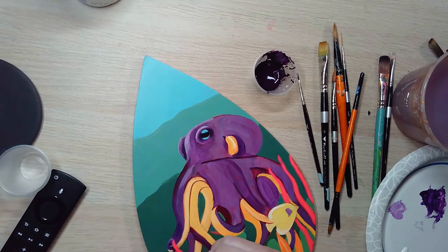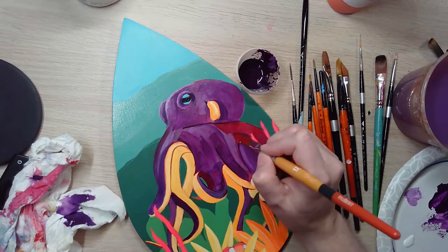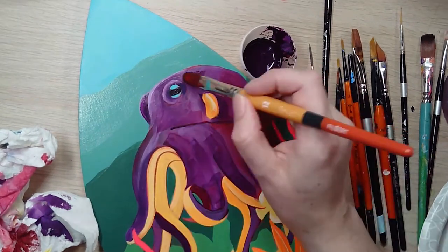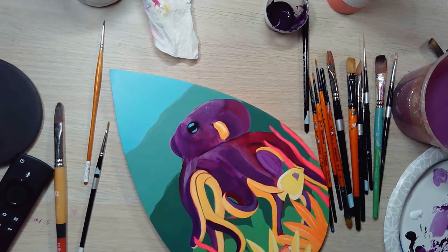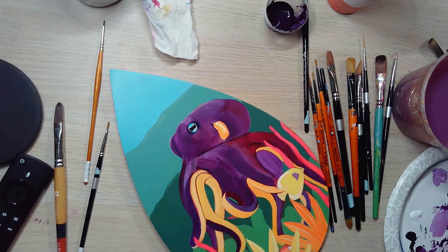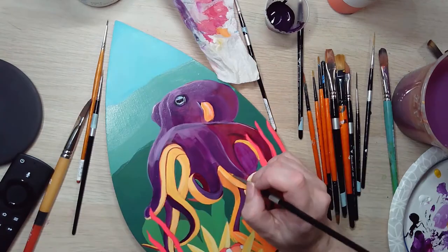Here I'm adding a little bit of red to create some dimension on this octopus. Working the eye to create the correct depth there, and adding shadows into the underside of the octopus.